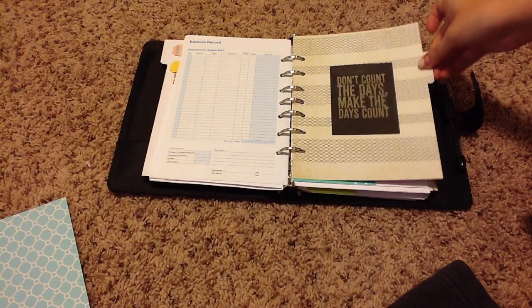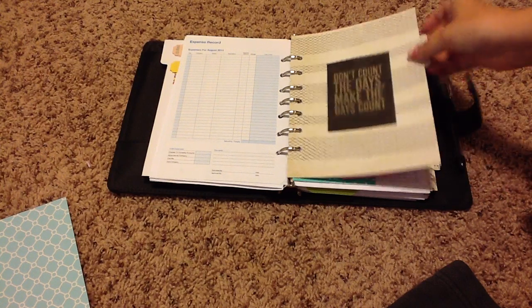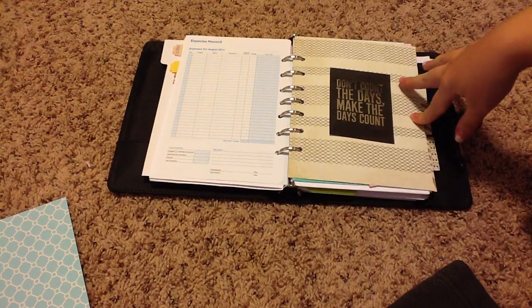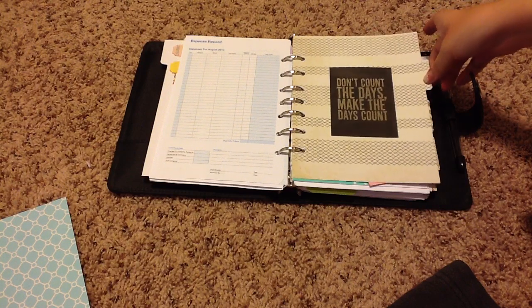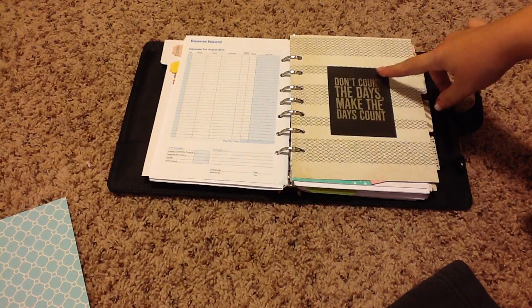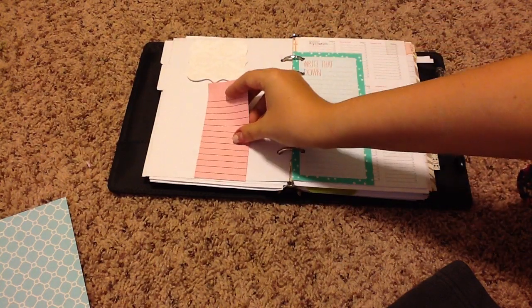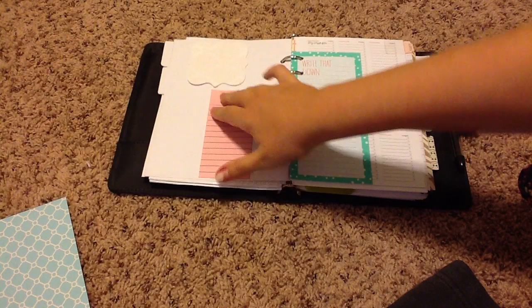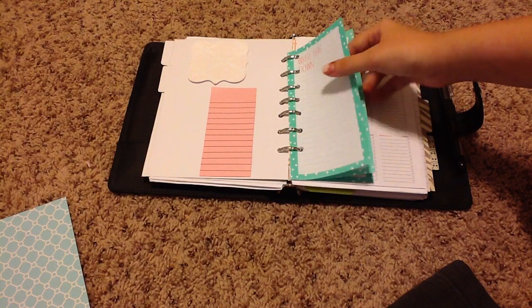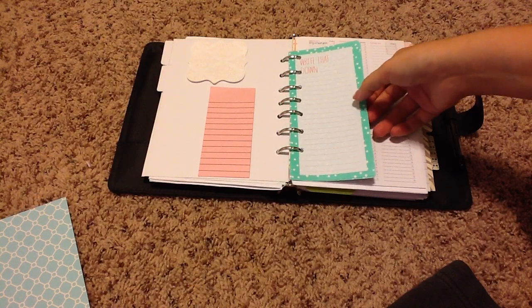My next divider — and by the way, I made all of these out of card stock that I got from a book a while ago. They actually aren't double-sided, which I do not like, but I really wanted a muted neutral theme to this planner since I use it for work, and I feel like it goes really nicely with the black. I have a Project Life journaling card that just says 'Don't count the days, make the days count.' And in here are just my lists and some notes. I also have more of those sheets of paper from the Target dollar spot — I thought it was a nice little burst of color.